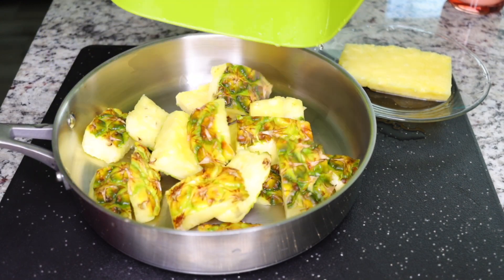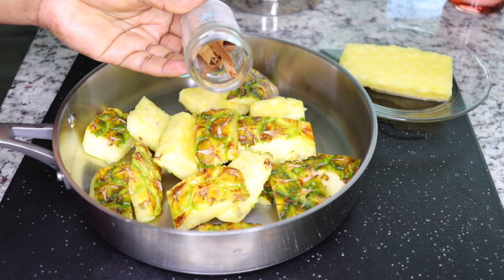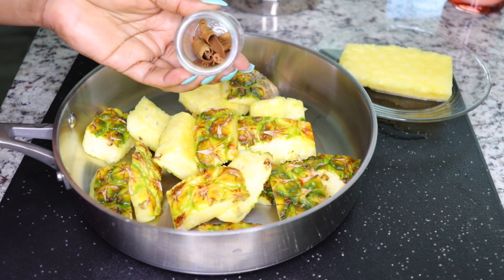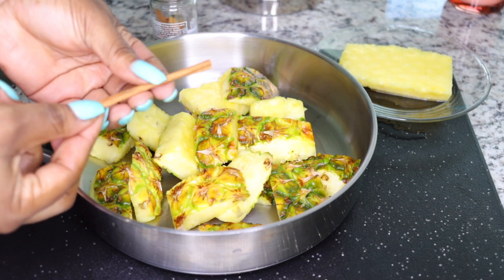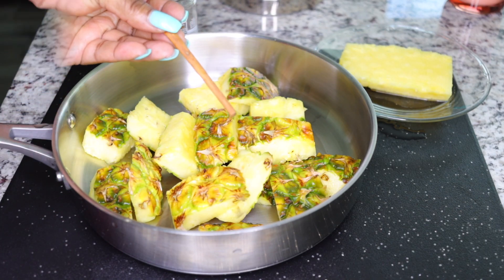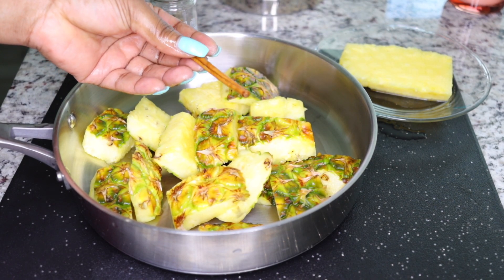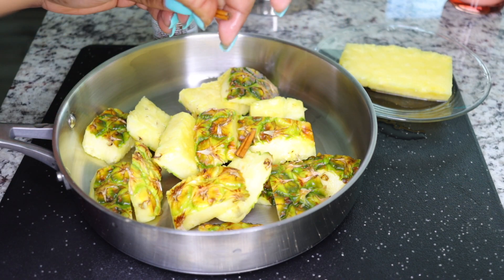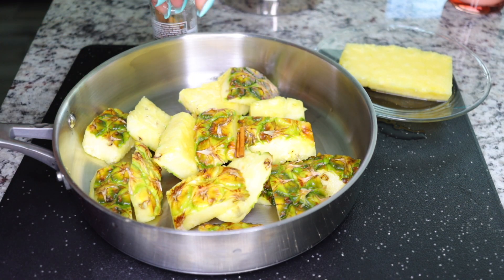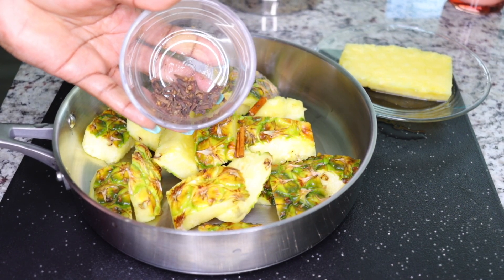Put your pineapple peel in a clean pot and add in one cinnamon stick. If you don't have a cinnamon stick, you can add in a teaspoon of cinnamon powder. Cinnamon is very cleansing — it cleanses all those bad stuffs from your tummy, your system, all those toxins and heavy metals.